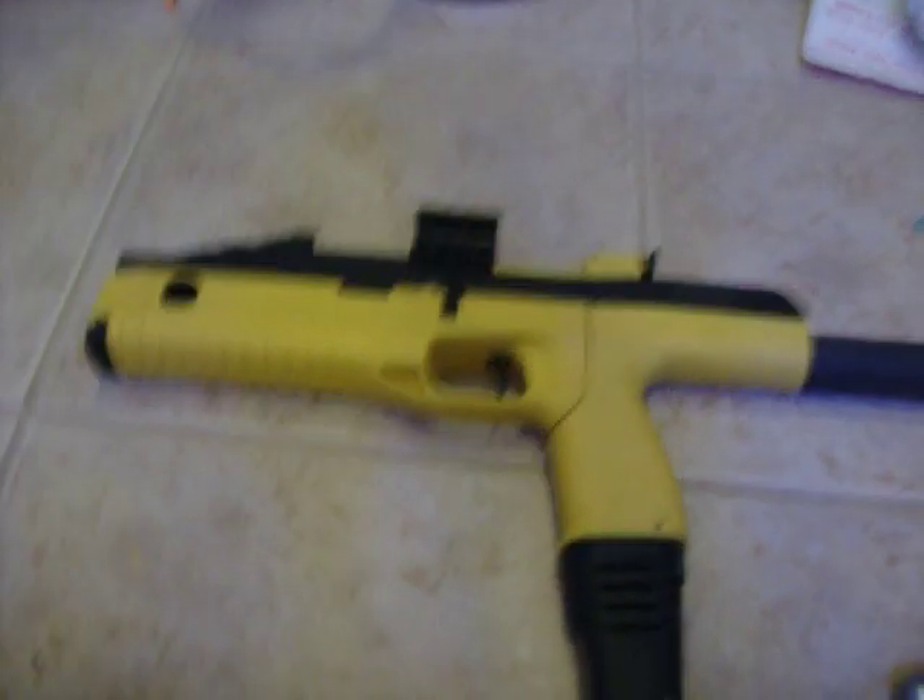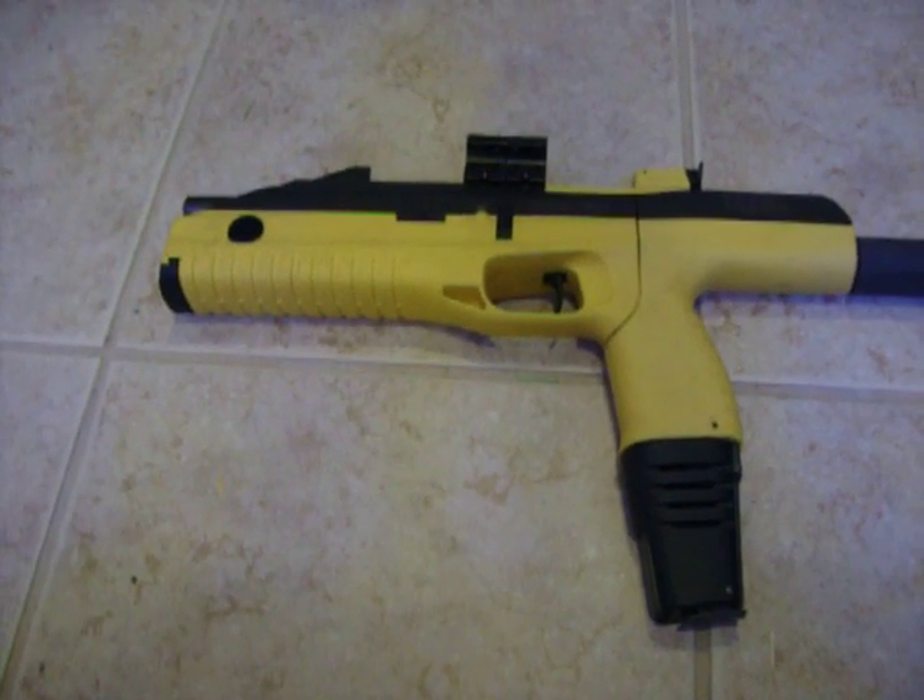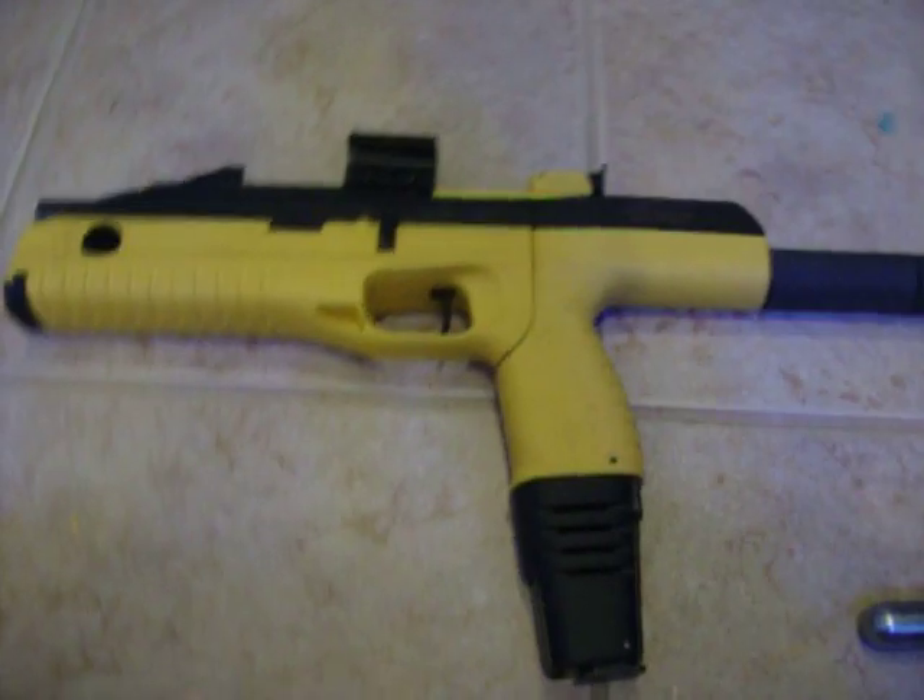Hey YouTube, I'm doing a review on the Drozd by Cal Bumblebee. It's a pretty nice air gun. It comes with a removable stock with an extension, and each clip can contain a CO2 cartridge and approximately 30 BBs. The BBs are 4.5mm.